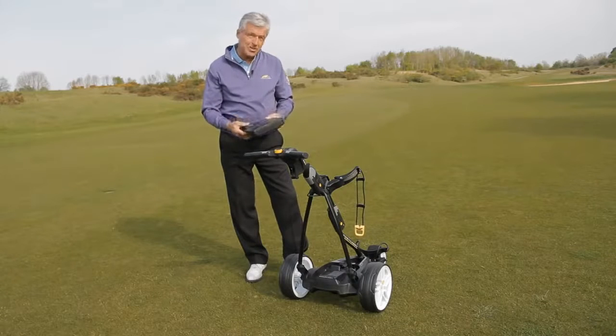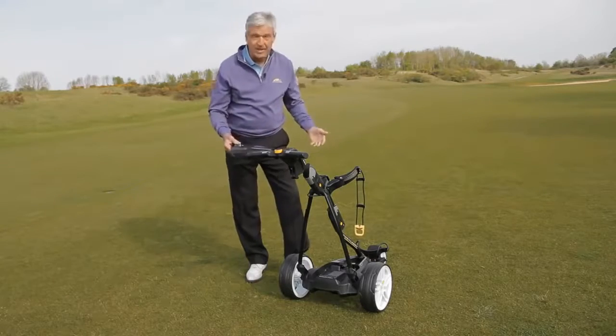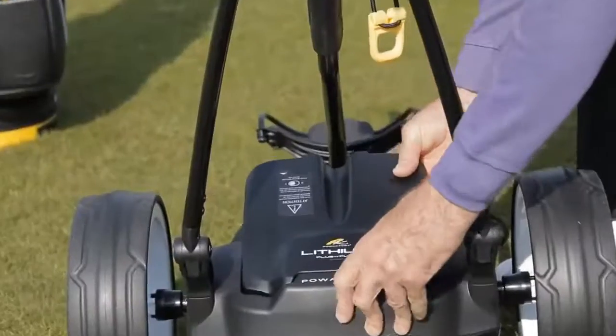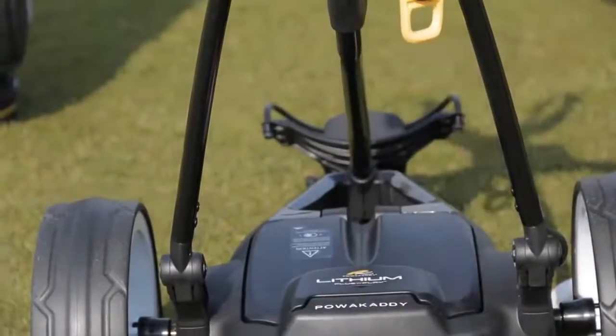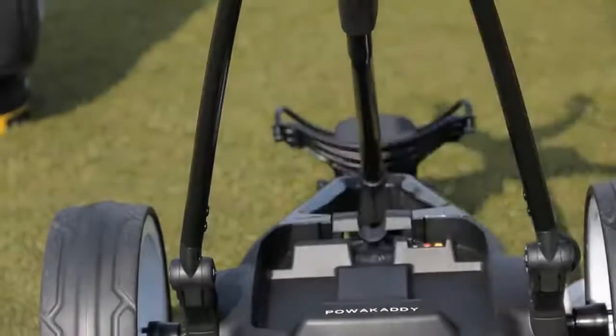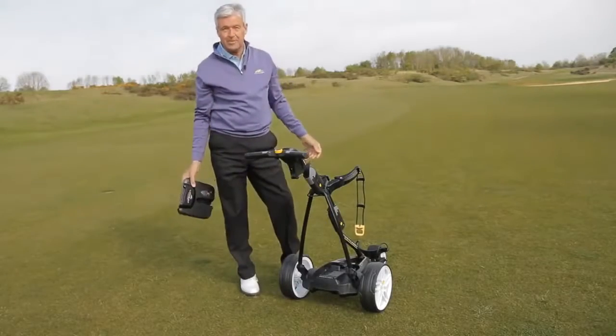The plug-and-play battery system is really, really easy to put in place. You just pop it into your trolley and you're ready to go. It's just as easy to remove — we pull this little lever, pull the battery up and it's out. As simple as that.